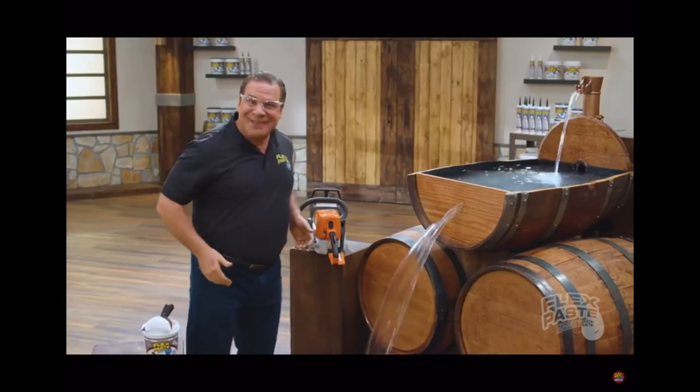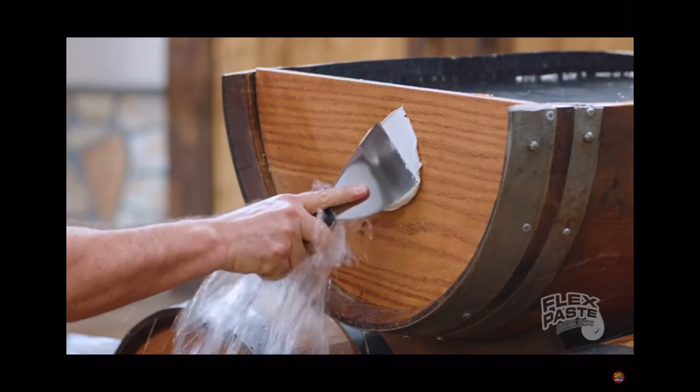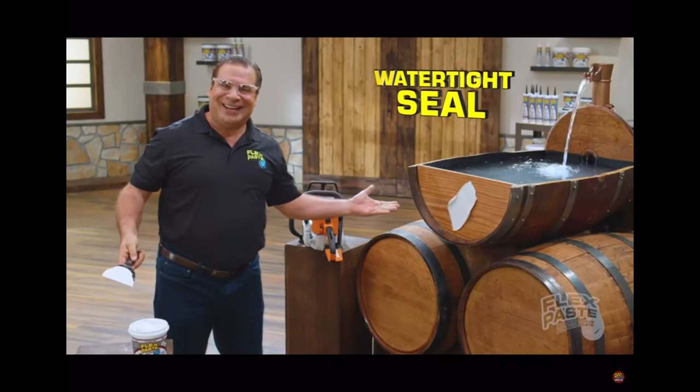Now that's a lot of damage. But with flex paste, you can create a watertight seal.